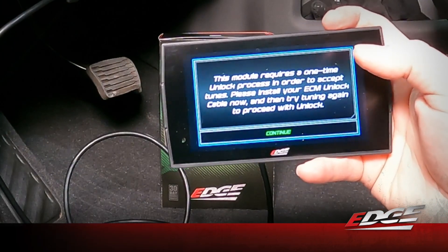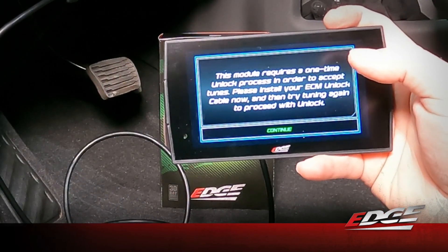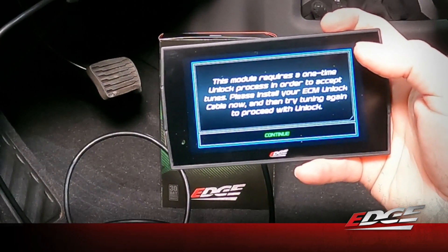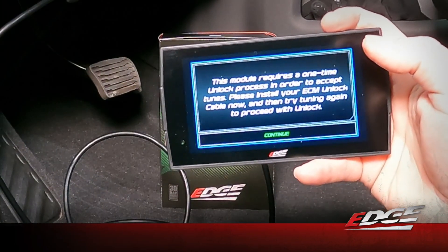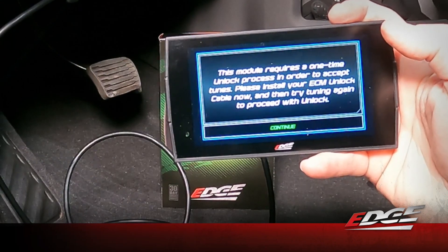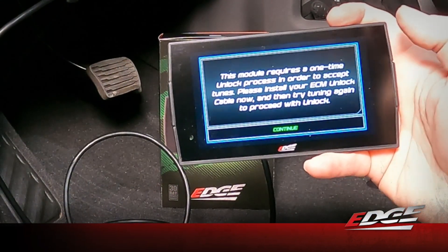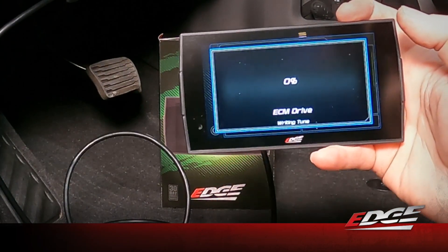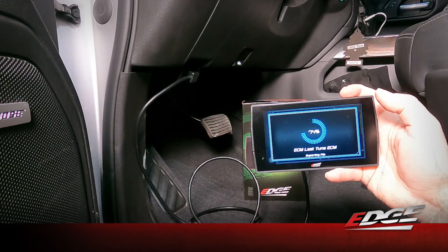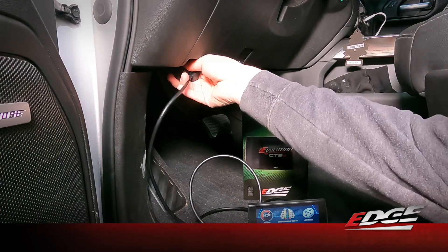We need to plug in the included locksmith and the ECM unlock harness on the ECM inside the fender well so we can go through the unlock process. Once the unlock is done we will never have to do this again — any time we want to flash the truck after the unlock is completed, it's done right through the monitor in the cab via the OBD2 port. We'll select continue and the device will power down, then go back to the main menu so we can unplug from the OBD port.